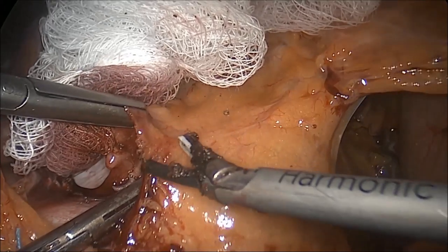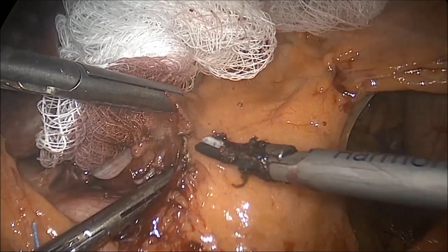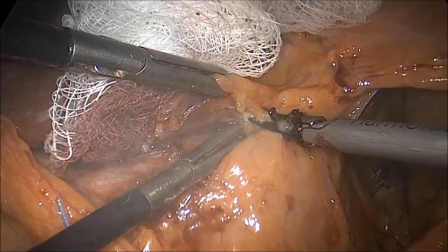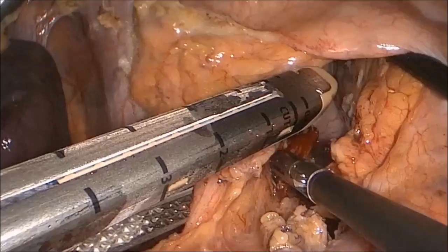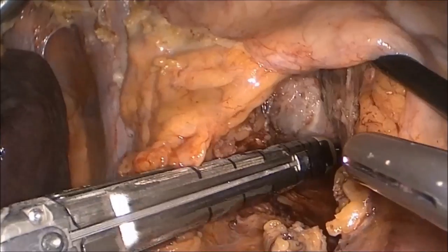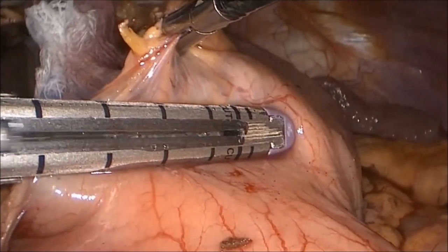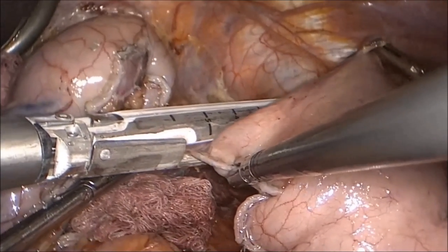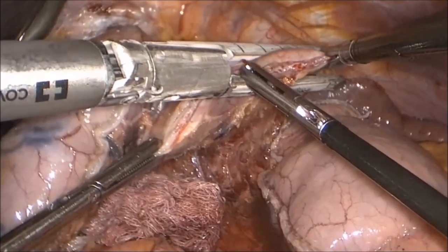The stomach is then retracted anteriorly, and the left gastric vessels are dissected close to the origin to maximize lymphadenectomy. The left gastric vessels are then ligated with a vascular load endo-GIA stapler. Once the stomach and distal esophagus are completely mobilized, a 4-centimeter-wide conduit is created using a series of medium to thick tissue load endo-GIA staplers along the stomach parallel to the greater curvature.